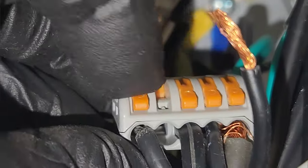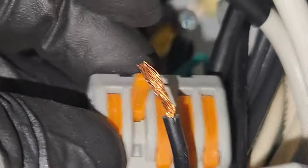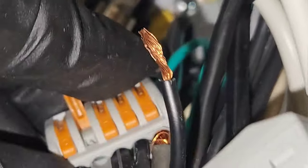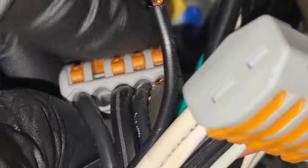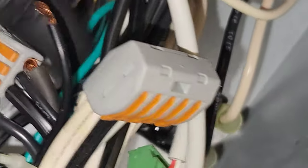You can see what's going on here. You lift the connector like so, put your wire all the way in to the back - you've got to get it fully seated. Then once it's in there, you close that and it squeezes the wire, and that's your connection.